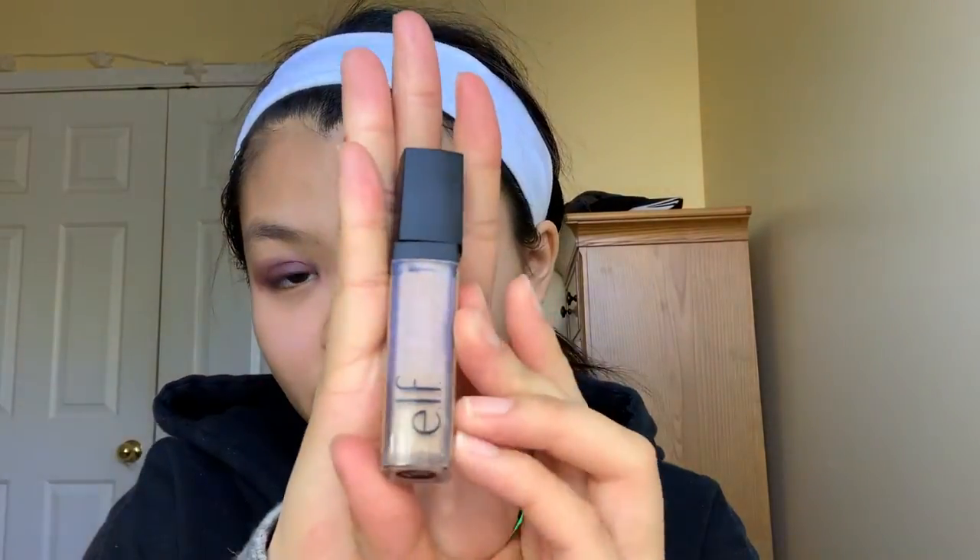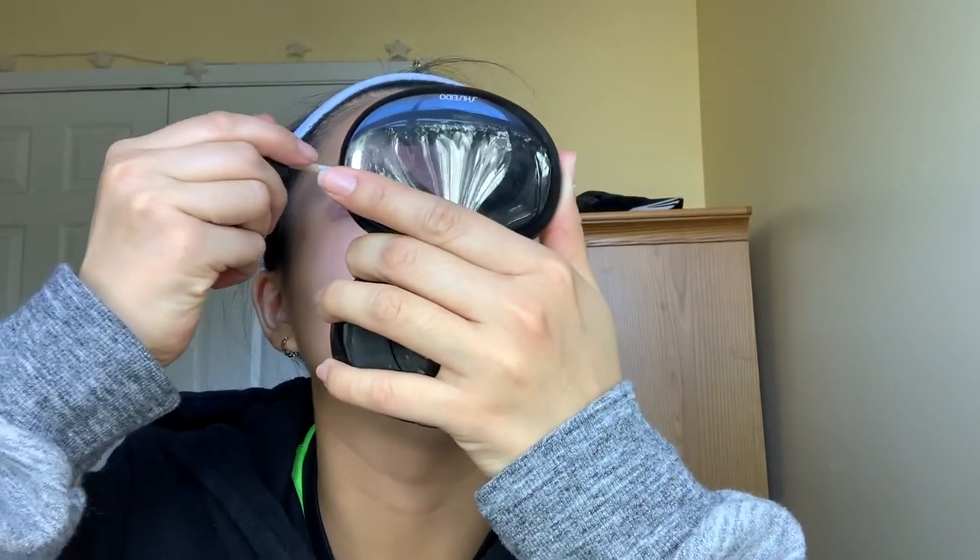Now I'm gonna do the same thing for my other eye. I'm going to use the ELF light shade of concealer — I'm just gonna conceal like probably in the middle for a little black eyeshadow effect. It has some glitter. So you just want to add maybe a dollop, a little dollop touch of black eyeshadow.